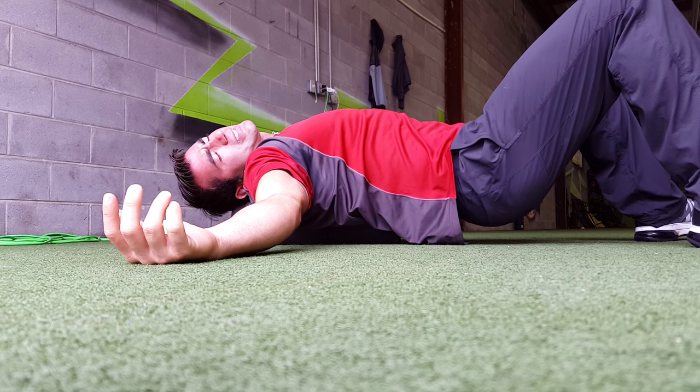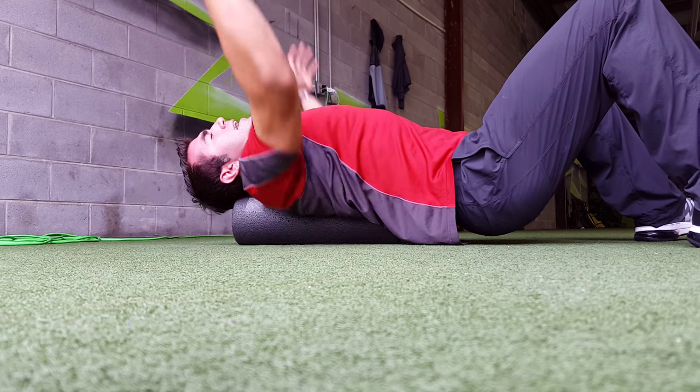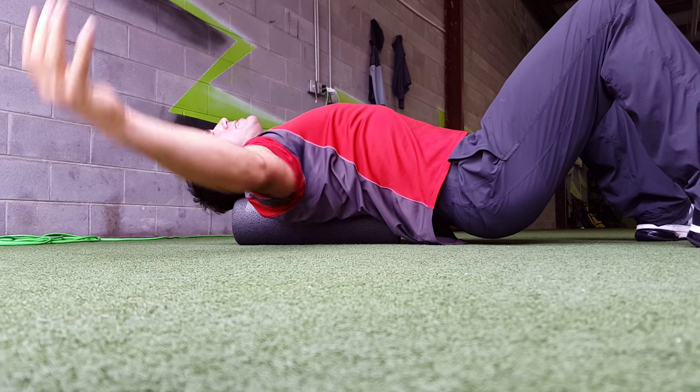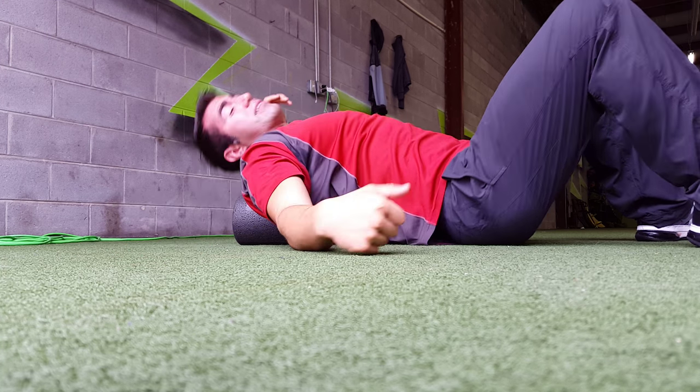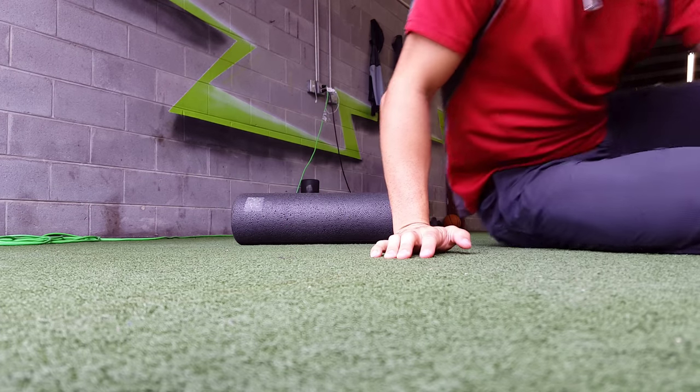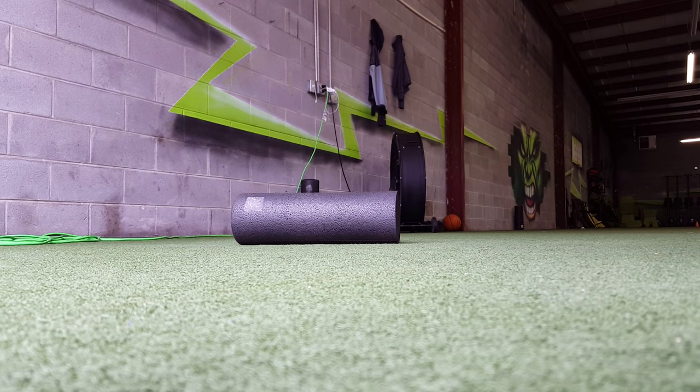You just hang out here pushing your chest out, bringing your shoulder blades back, and then you're gonna hit the opposite side and hold that for about 10 seconds. Just keep alternating — do at least four on both sides.